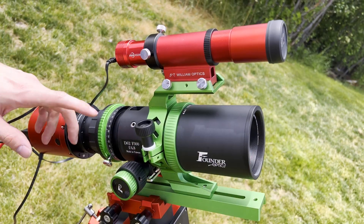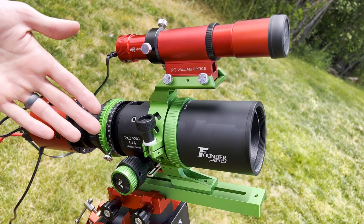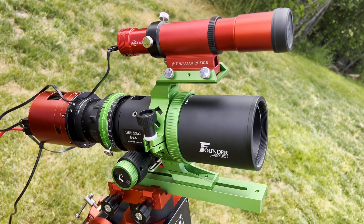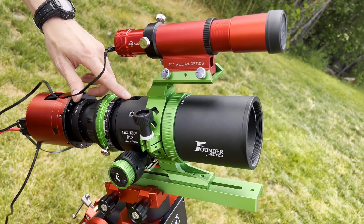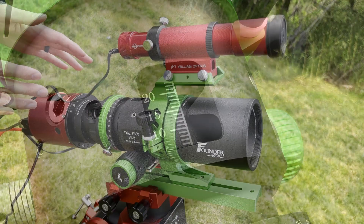The Draco 62 is a 300 millimeter telescope that is F4.8. It's a Taiwanese scope with very excellent fit and finish on the outside. It has a full 360 degree rotator, and it also has a window with graduated millimeter markings so that you can see where your focus is with and without a focal reducer.